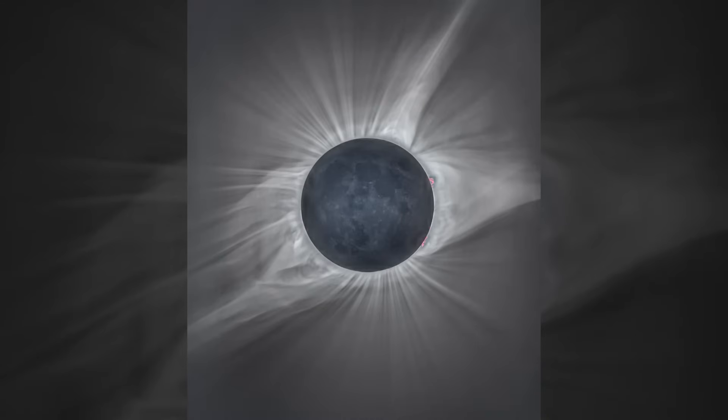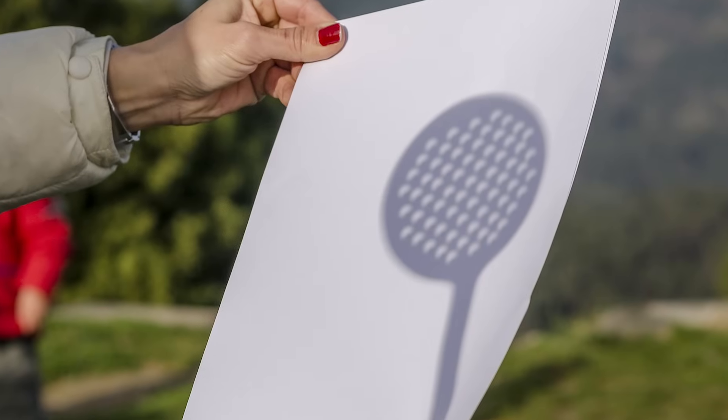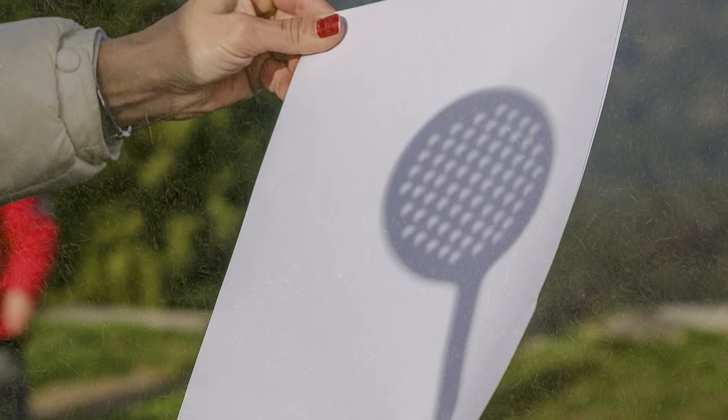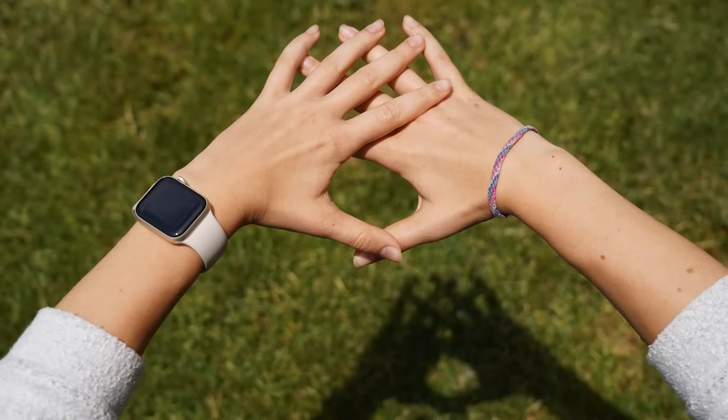Instead of making a complicated pinhole viewer yourself, you can use something like a colander from the kitchen, which does a similar kind of effect — each hole in the colander is acting like a little pinhole. Just like the pinhole viewer or the colander, you can make your own little version with just your hands by nestling your hands together, creating a few little holes for the sunlight to pass through.